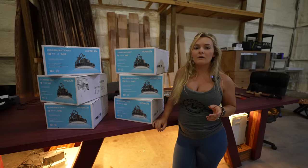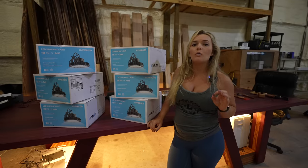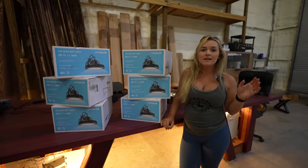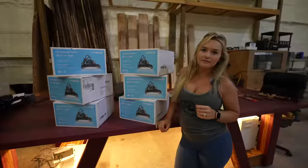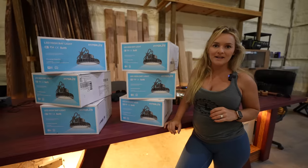If you've been following along with Triple L Rustic Designs, then you know we've been transforming our barn into a fully functioning woodworking shop. Last week we finally got the shop insulated and air conditioned, but as you can see it's pretty dark in here, so we need to add some really good lighting. I have six Hyperlite 200-watt LED high bay lights that we will be installing in our shop today.